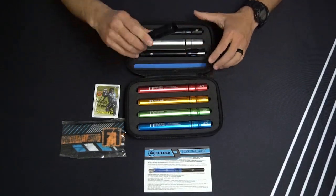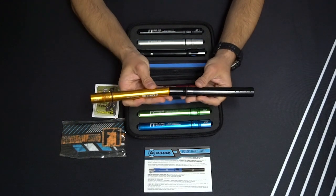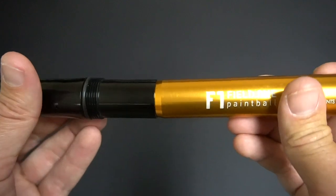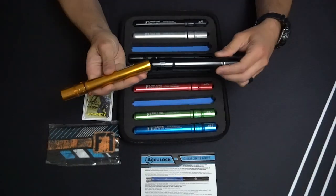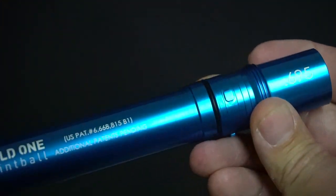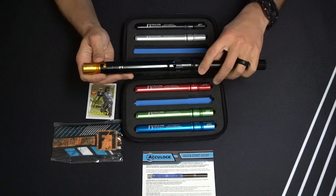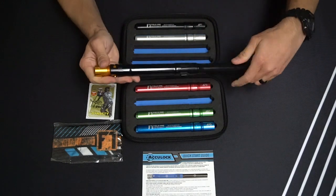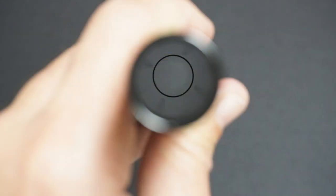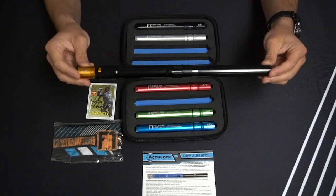Before we fully assemble one of these AccuLock Barrel Systems, I want to show you a couple of the key features. We have a patented self-aligning system — a compression style fit between the control bore and the tip that will guarantee alignment every time. The control bore locks into our barrel back sleeve and screws directly into the marker, so when you attach all three components together you have a barrel system that is completely locked together and completely aligned, with nothing floating and nothing that will ever fall out.